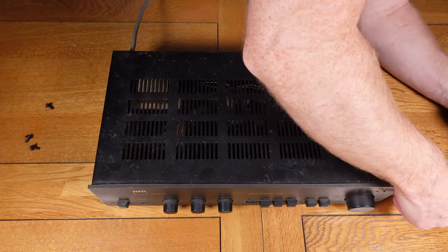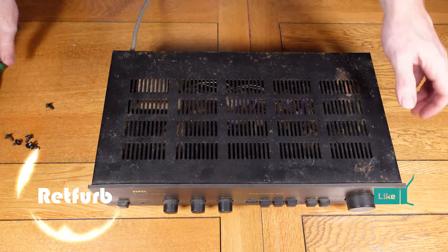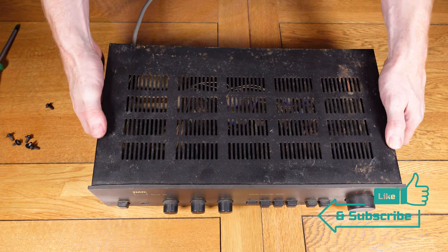On this NAD amplifier — NAD, which I think is supposed to be pronounced differently — there are three screws either side, so just need to remove them and then the lid can come off.